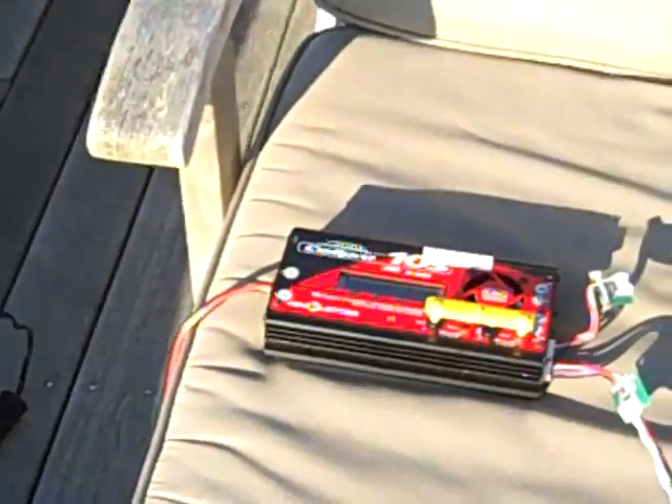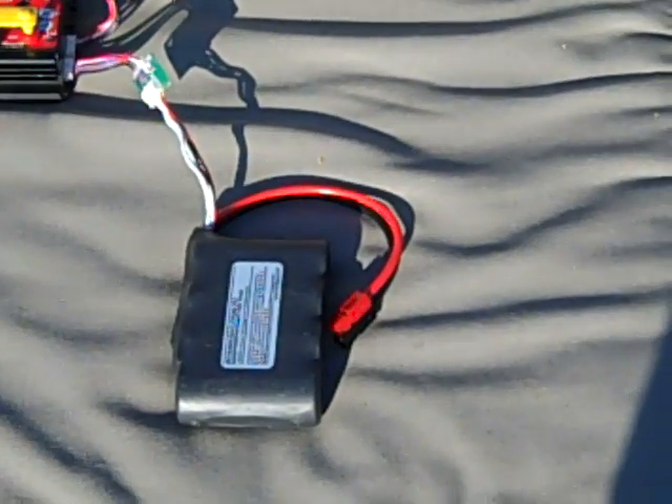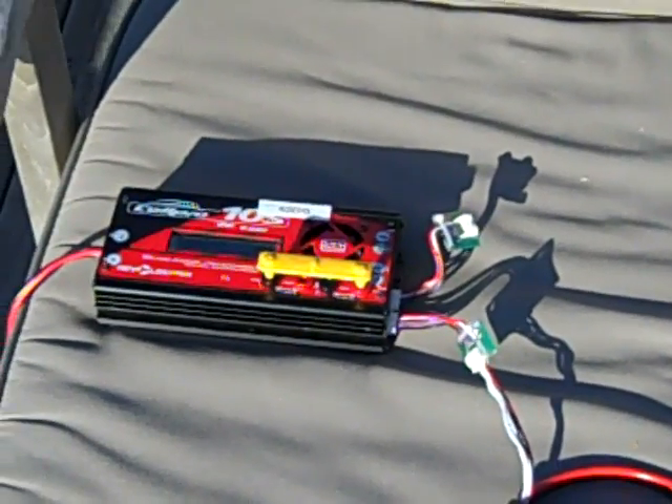We have the solar panel connected to the CellPro charger, which is connected to an A123 battery that we'll probably operate with tonight.